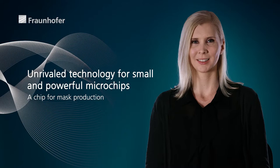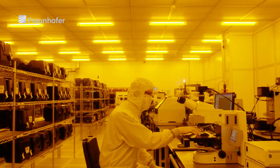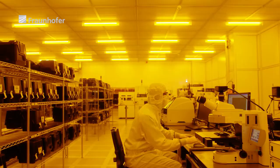At Fraunhofer ISIT, we produced the core of a multi-beam maskwriter: our T-ROM2 chip. The advantage is that we use multiple electron beams, not just one. This means we no longer need several days to write a mask — the process takes just a few hours. The new chip works with 512 times 512, or 262,144 beams at the same time.